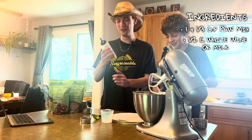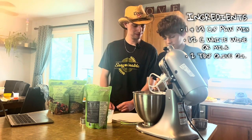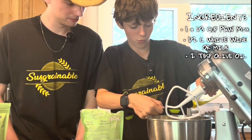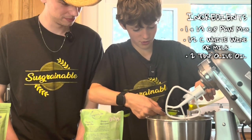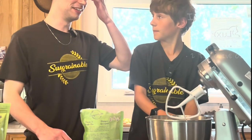And then we take two tablespoons of olive oil. Two tablespoons — one, two, oops, two, three. Alright, and we'll blend it up.